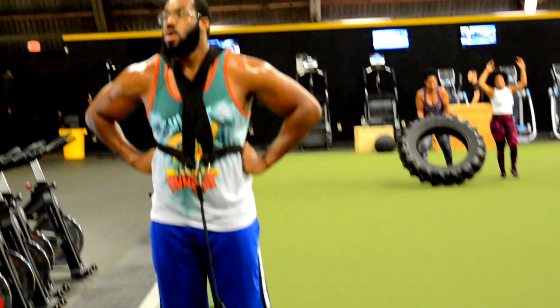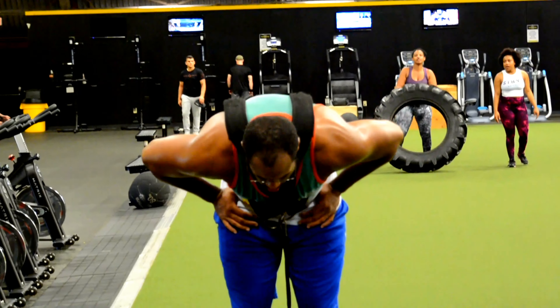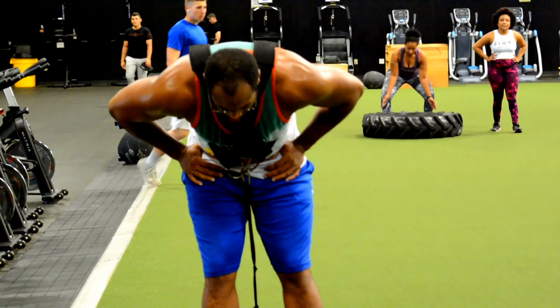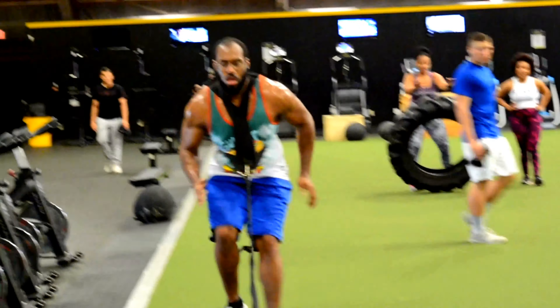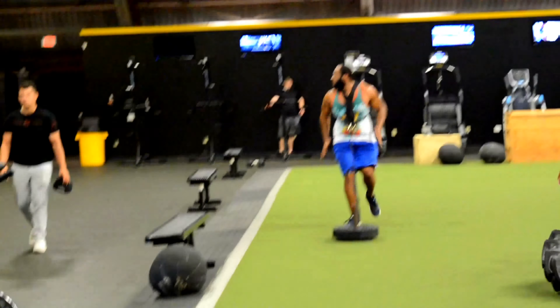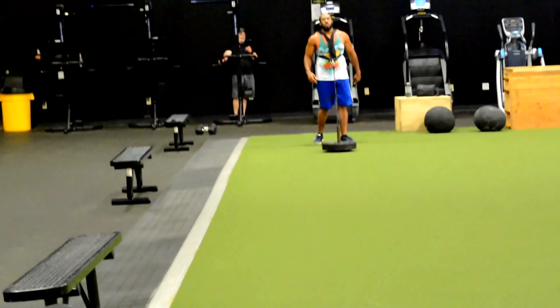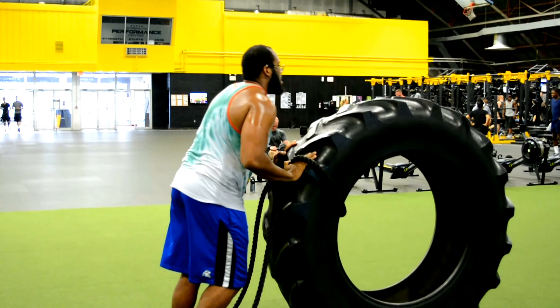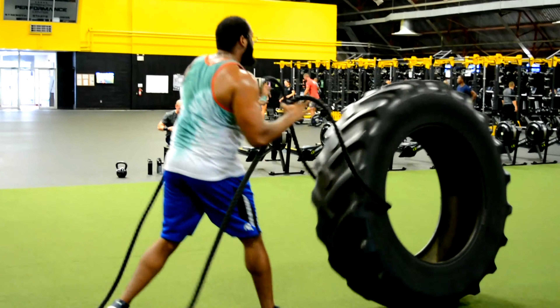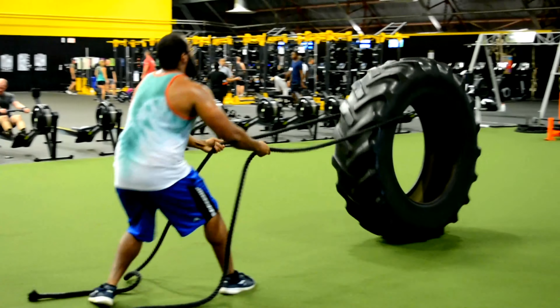In the back of my mind I'm thinking I don't want to do this anymore — it's just too much — but you have to put in that work to get what you're trying to get. I'm also doing a little bit of footwork. Each thing I did with the sled was five of each.